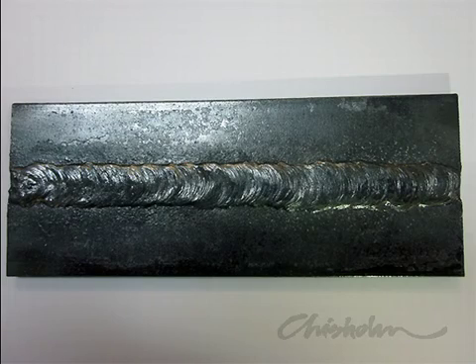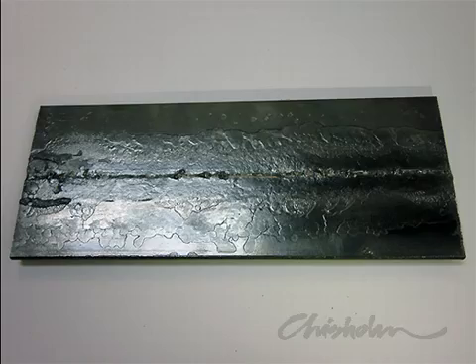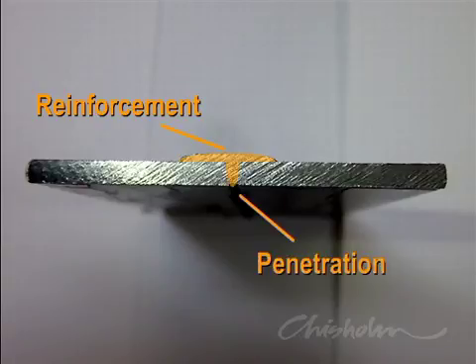Your finished work should show a one to two millimetre raised weld, ten to twelve millimetres wide. Turn it over to ensure the weld metal has penetrated through the gap. A cross section of the weld should show the raised weld metal on top, called reinforcement, and weld metal between the two joined pieces, called penetration.